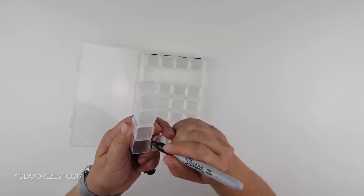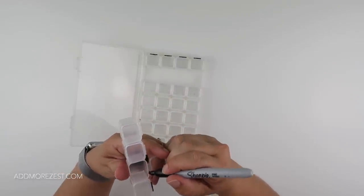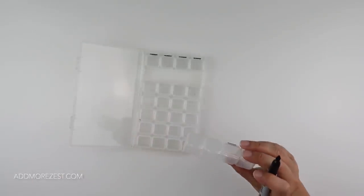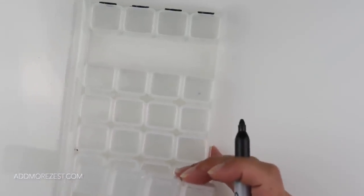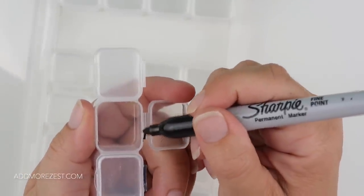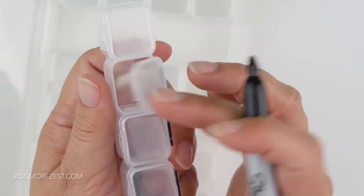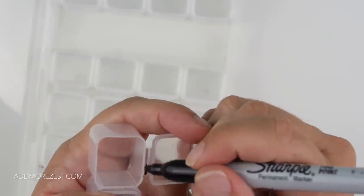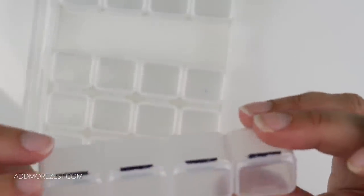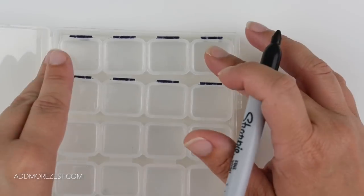I wouldn't recommend doing the front lip because diamond painters are in and out of diamonds frequently, but putting it in the hinge doesn't get in the way at all. Then you'd know straight off whether all your containers are lined up the same way. I'm taking a Sharpie pen - a permanent marker - and just coloring in the hinge. There are a couple of little ridges in the plastic.